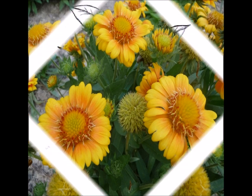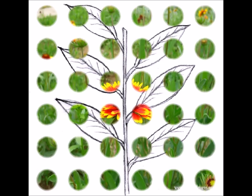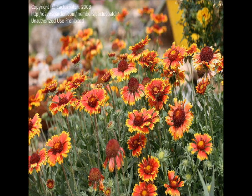Its leaves are alternate, mostly basal, pinnately lobed, and eight to ten inches long. They have a grayish-green color that are coarsely toothed with a hairy surface.